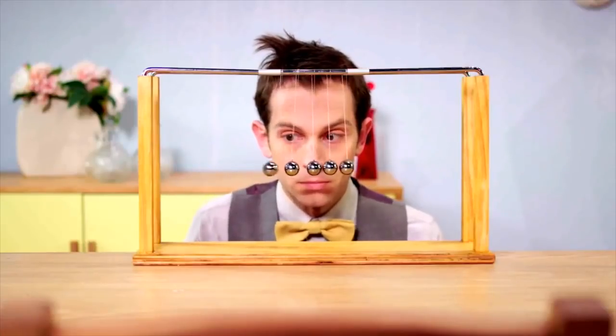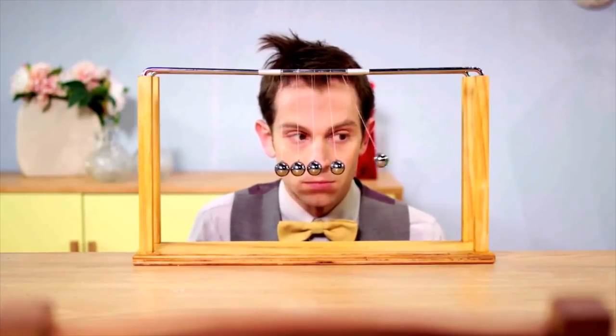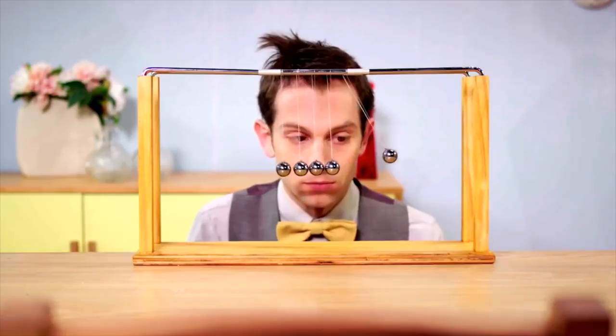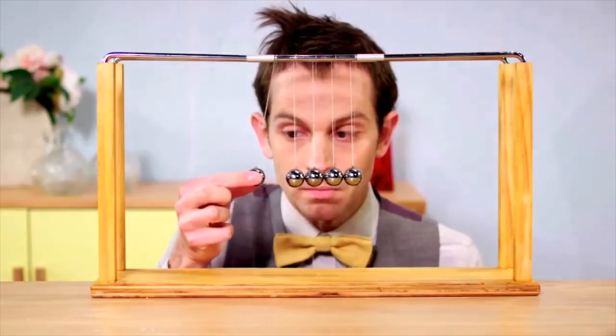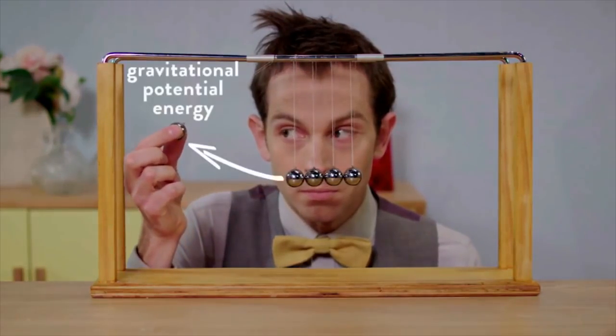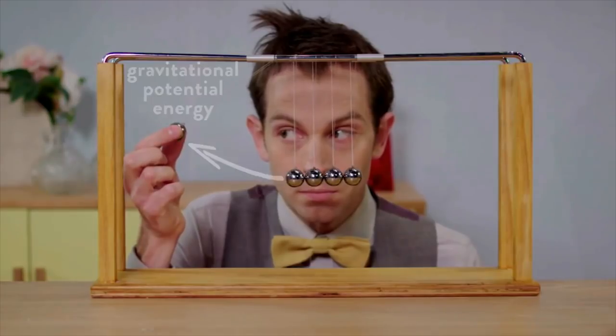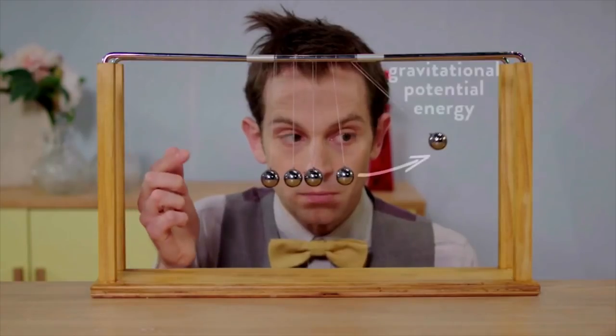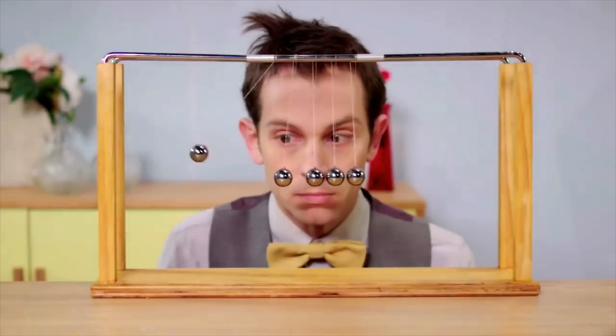Newton's Cradle demonstrates one of Newton's great laws: the conservation of energy. An object with energy keeps that energy until it is transferred. When Dewey lifts the ball, he is giving it energy. When the ball drops, it transfers energy to the next ball, which transfers to the next and the next, until finally the last ball takes all that energy and swings out the other way.